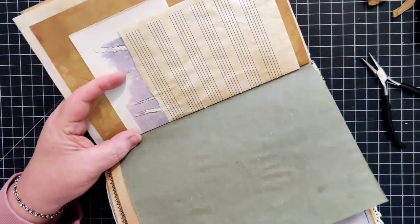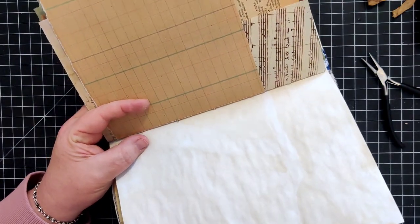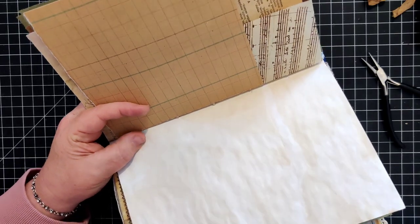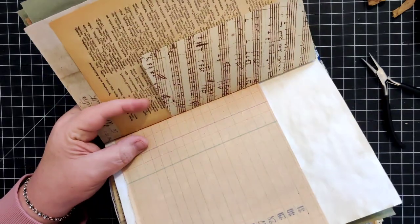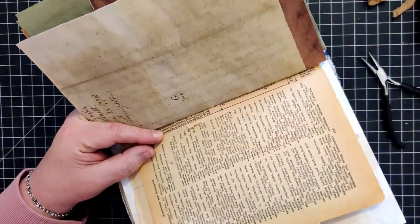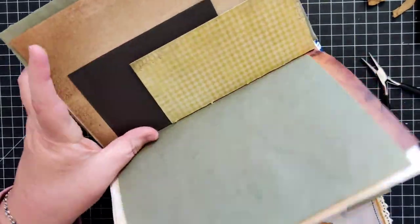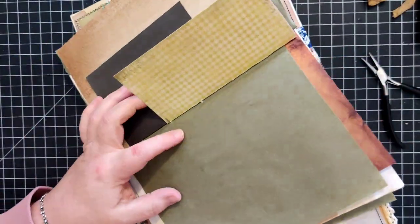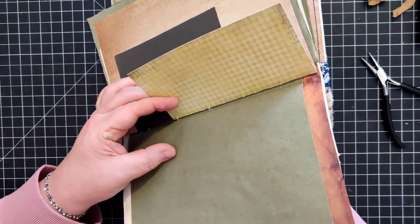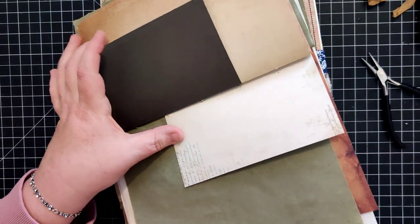Again, just keep your patience - it's very frustrating or can be. Just try to keep your patience, go one page at a time if you have to. Take a break if you need to. The other direction is going to be easier because I'll be able to hold on to all those pages.